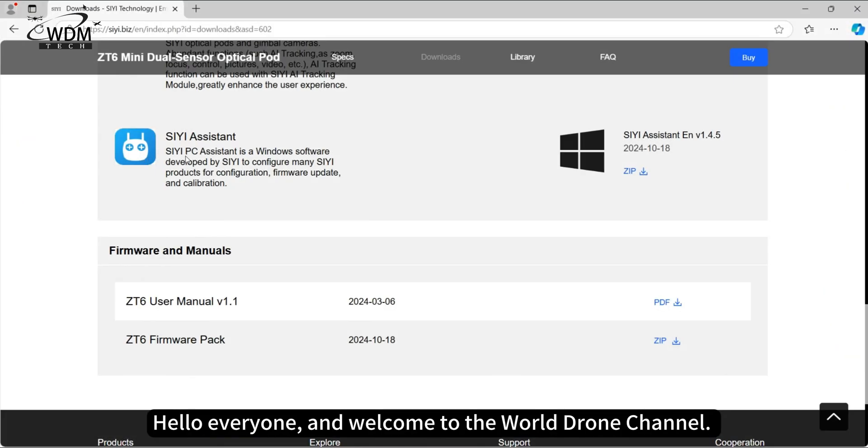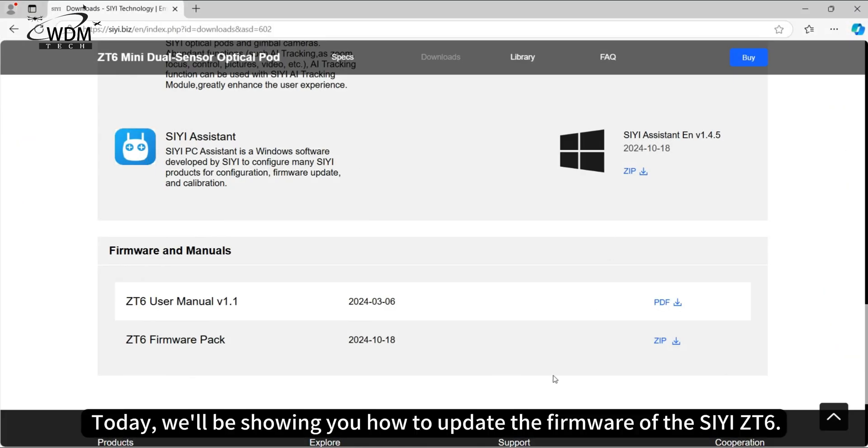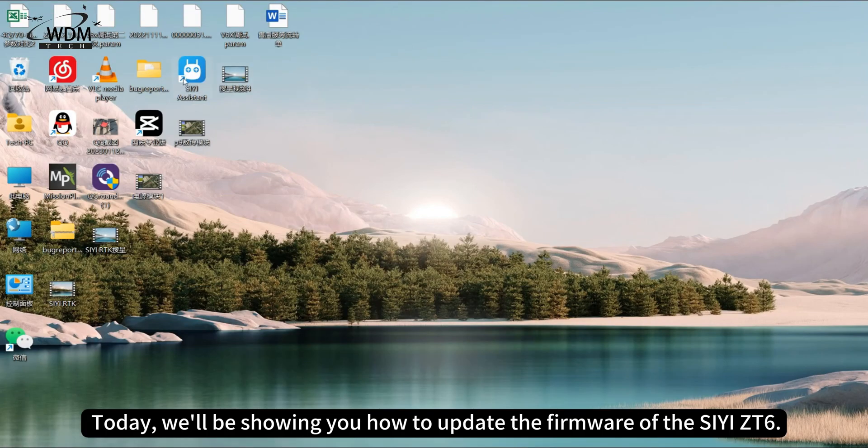Hello everyone, and welcome to the World Drone channel. Today, we'll be showing you how to update the firmware of the CZT6.